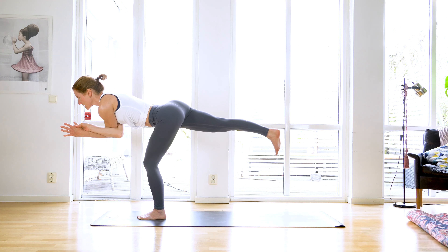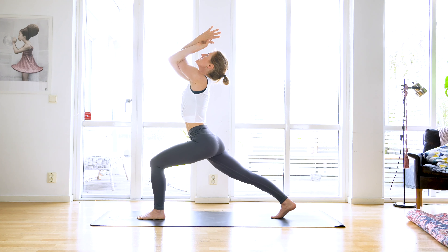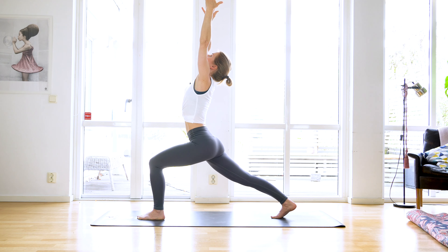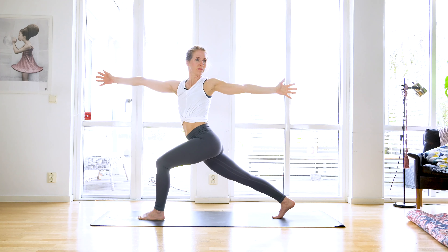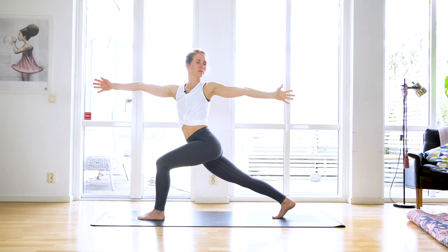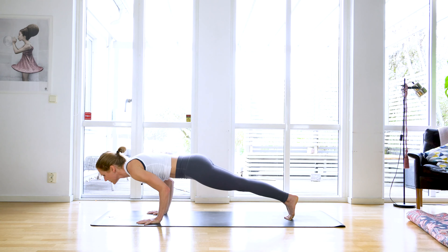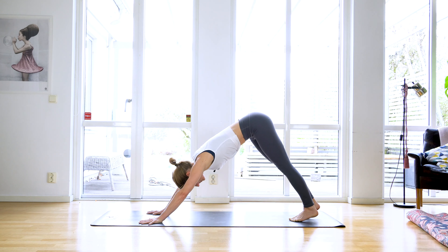Squeeze your core, inhale, exhale lower slowly. Inhale lift your eagle arms towards the sky, exhale bend that front knee, lower just a little bit deeper. Untangle your arms, stretch them up, find length through your side body. And as you exhale left arm back, right arm forward. Inhale lift your chest, squeeze your core, exhale bend that front knee. Inhale, exhale frame that front foot, step back to high plank. Inhale weight forward, exhale chaturanga, inhale lift up and back to upward facing dog, exhale to downward facing dog.